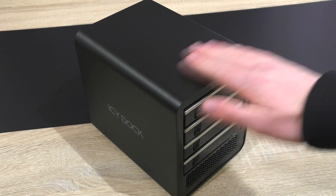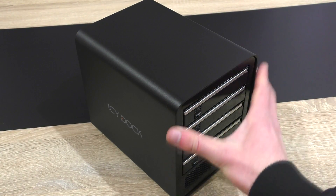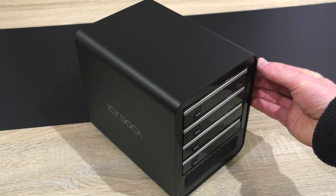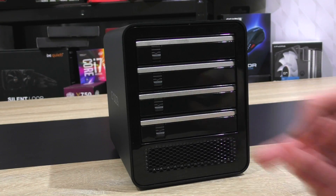The very first thing I have to point out is the amazing build quality. This enclosure is incredibly sturdy with its thick aluminum body — very little is made out of plastic here.